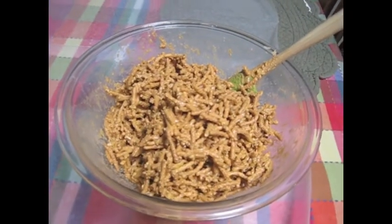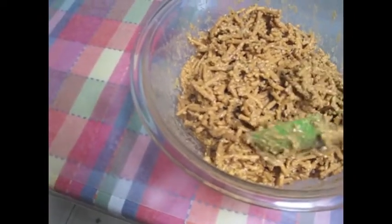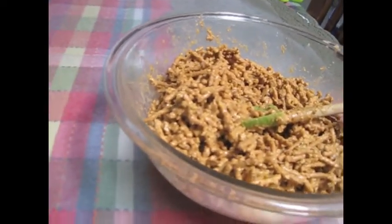Okay, I took it off the stove, put it in a larger bowl — made it a little bit easier to mix. And I actually stuck my hands in it just to make sure that all was covered. And now I'm just going to drop this onto the wax paper. And that's it.